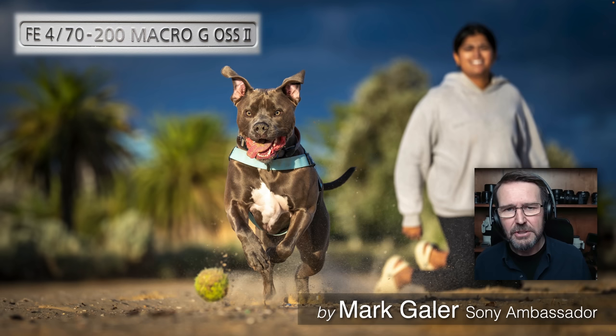So I'm Mark Gayler, Sony Imaging Ambassador. If you've enjoyed this tutorial, give me a thumbs up, subscribe if you want to see future tutorials or reviews, and I'll catch up with you online next time.